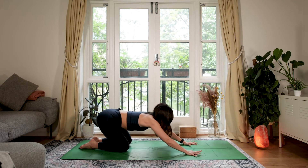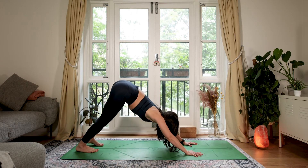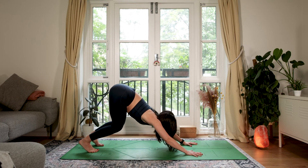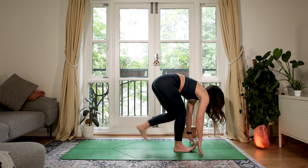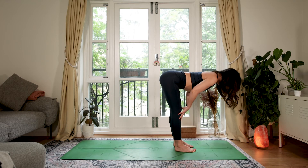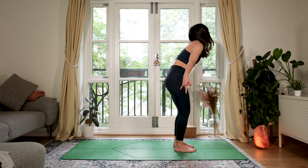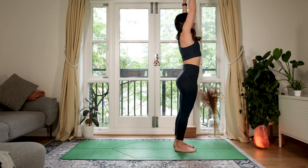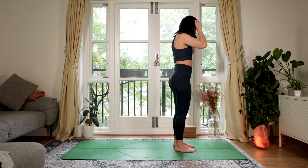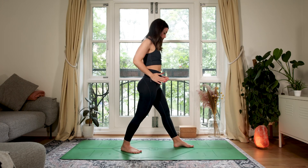As you inhale, come forward to all fours, tuck toes, and find downward facing dog. From here bend the knees, look forwards, exhale step or maybe jump to the top. Inhale half lift, activate the upper back. As you exhale, fold. Inhale, we rise. Exhale, hands down by your sides. From here we're going to step the right foot back — about the length of one of your legs — and turn the toes out so the hips are pointing forwards. You want your feet almost like they're on train tracks.